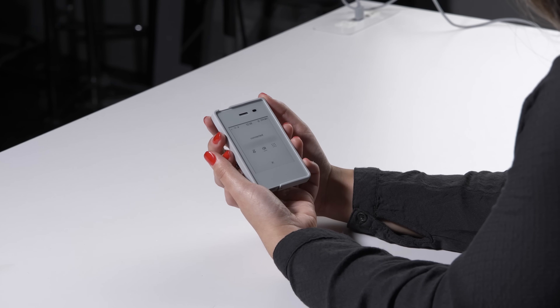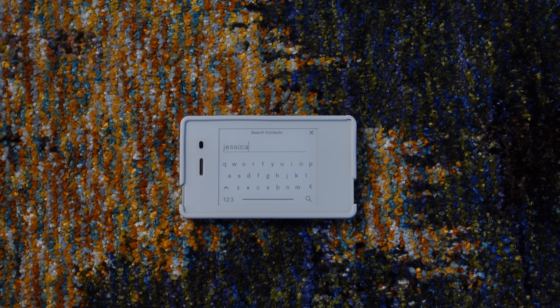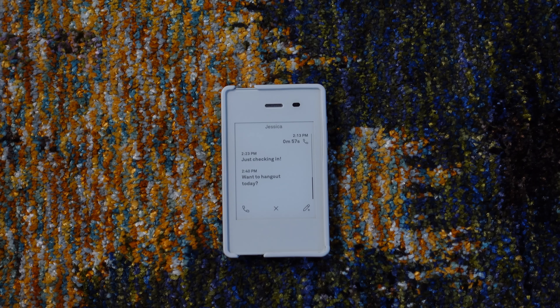Making calls on this phone is generally pretty smooth. For the most part, I can clearly hear callers and they can clearly hear me. The calling interface is straightforward — I can place a call by searching for a contact or locating them in my recent history, and the call buttons are intuitive.